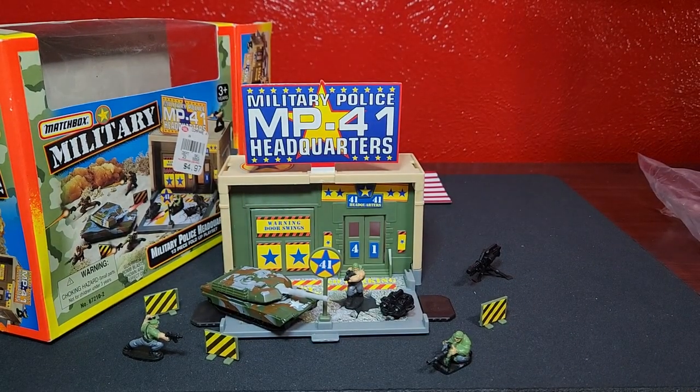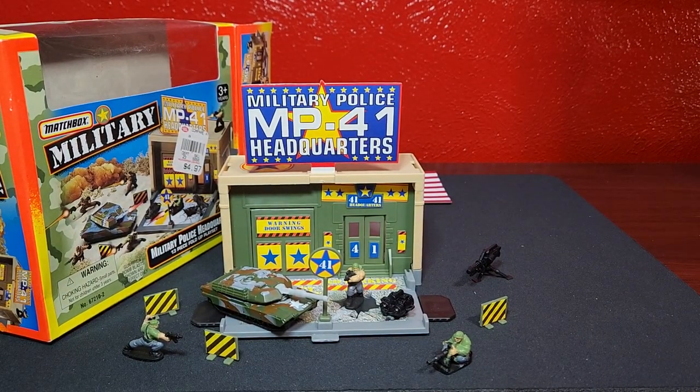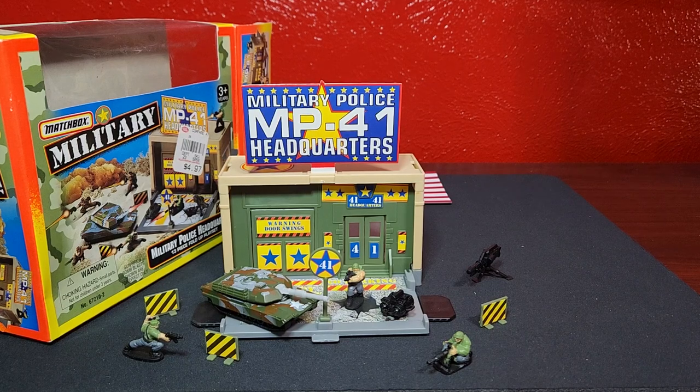Obviously they don't really make military police stuff nowadays - they don't make military anything nowadays because the world is kind of broken right now. Anyway, glad I could bring you that. It's going in the collection for sure - that's why I bought it, but I wanted to put it together to showcase it for you guys. It just folds up and you throw everything inside. Let me know what you guys think - thank you very much, peace.